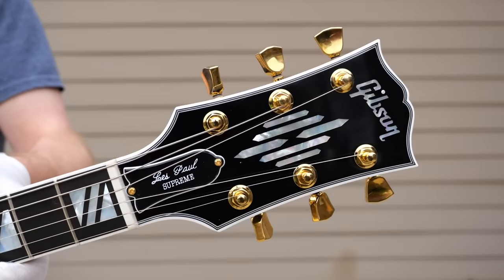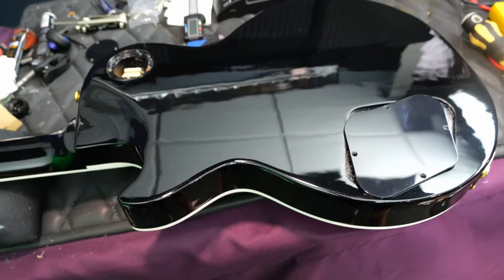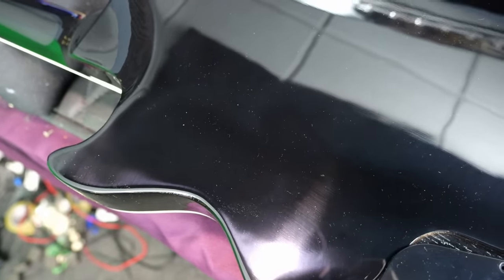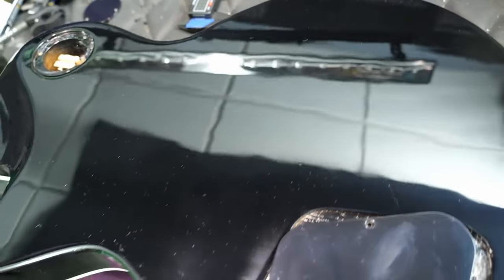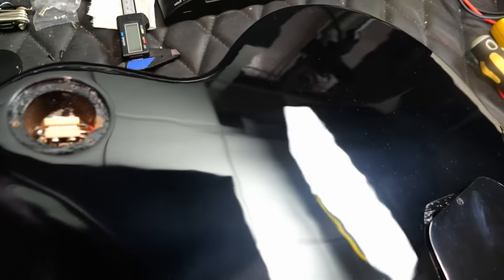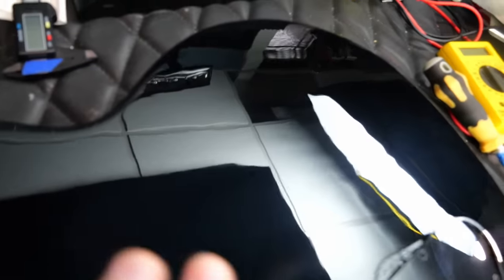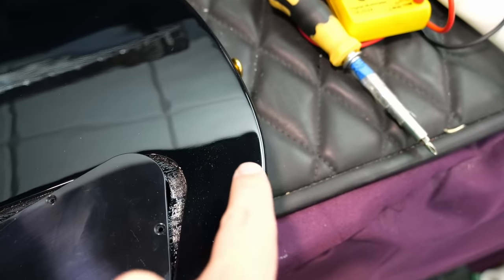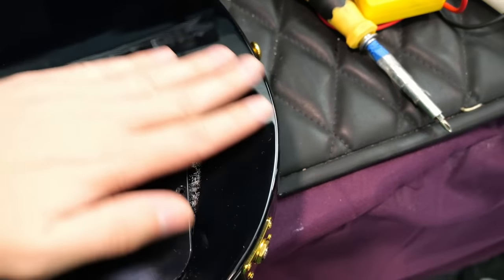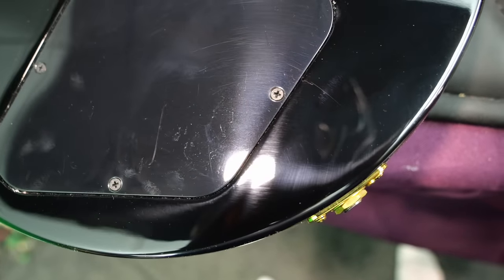We actually have a truss rod cover that reads 'Les Paul Supreme' — not our usual brass one. The back has a black finish that's going to show fingerprints and smudges — it's a dust magnet with the new nitro finish. You can actually see that this one probably has some ribbon mahogany flame underneath, covered in black. There are a couple of dings — maybe somebody took it for a test run before I got it from the dealer. Here's another area where the wood didn't get completely sanded down flush.